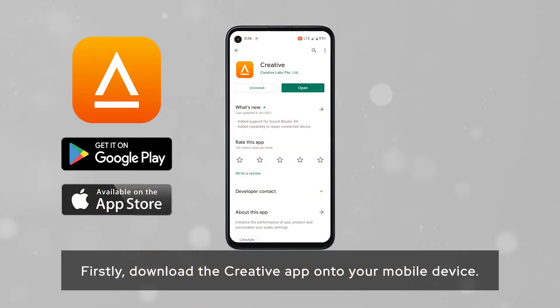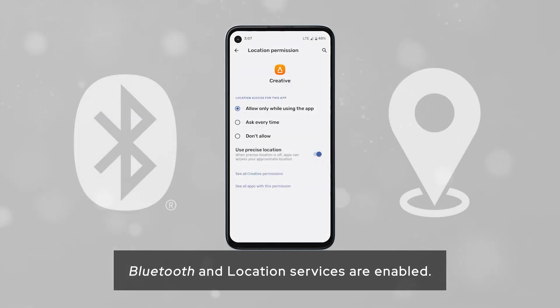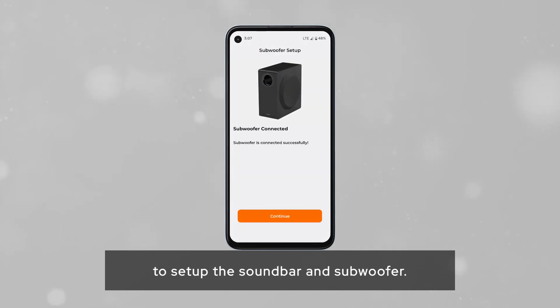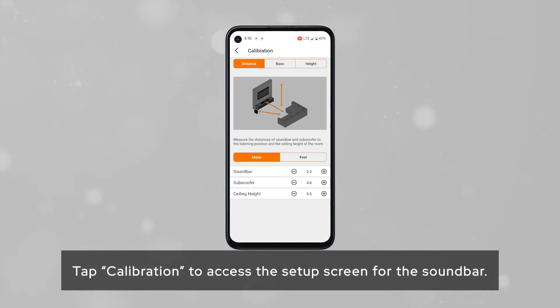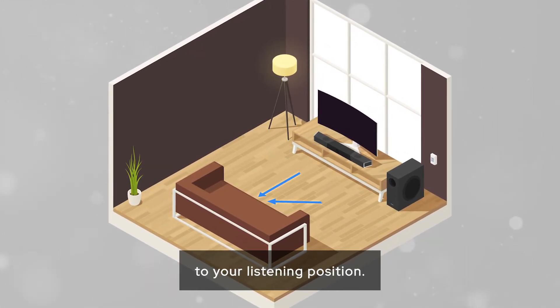Here's how you can calibrate the SXFI Carrier to your room setup. First, download the Creative app onto your mobile device. Open the app, making sure that your mobile device's Bluetooth and location services are enabled. Then simply follow the on-screen instructions to set up the soundbar and subwoofer. Tap Calibration to access the setup screen. Measure the distance from both the soundbar and subwoofer to your listening position.